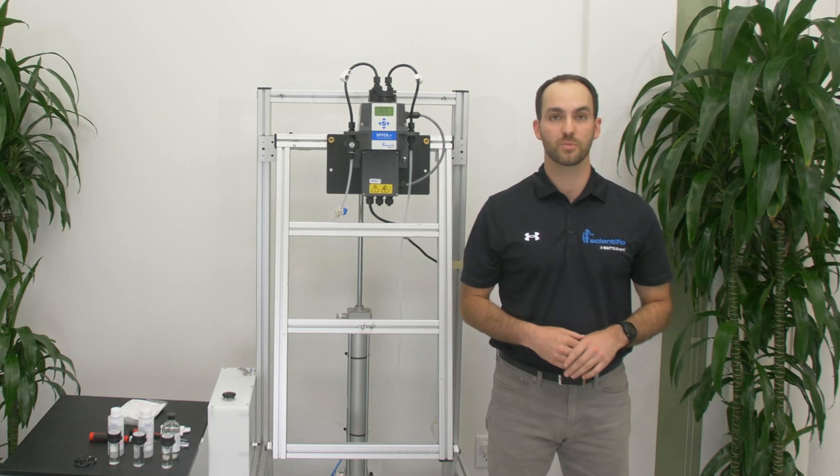Hi, I'm Eric Dibble, Regional Sales Manager at HF Scientific. Today we are going to go over how to start up the MTOL Plus Turbitometer.